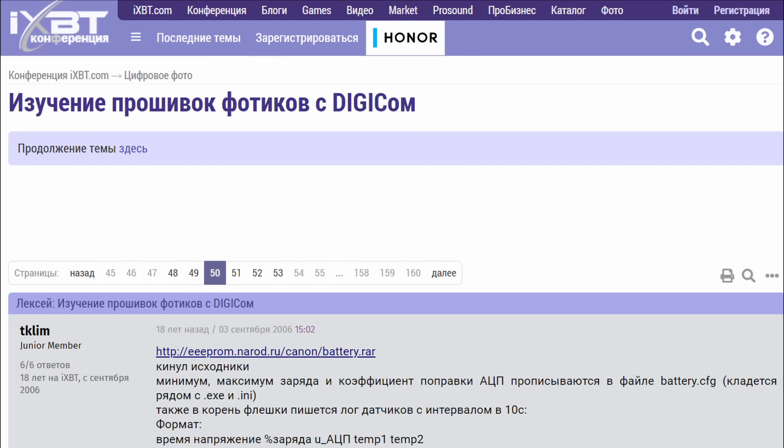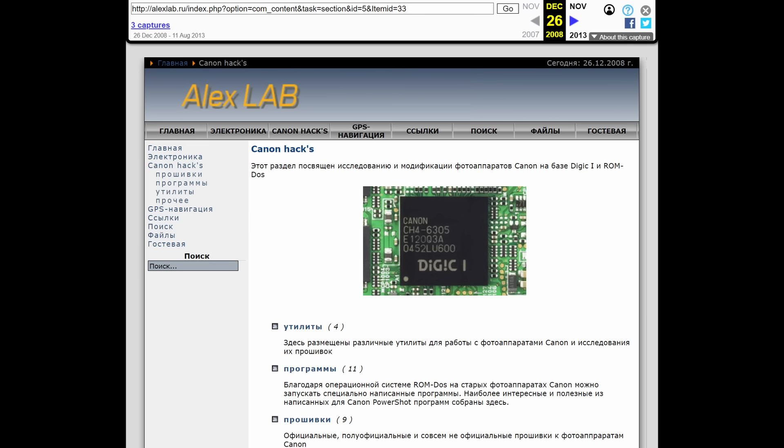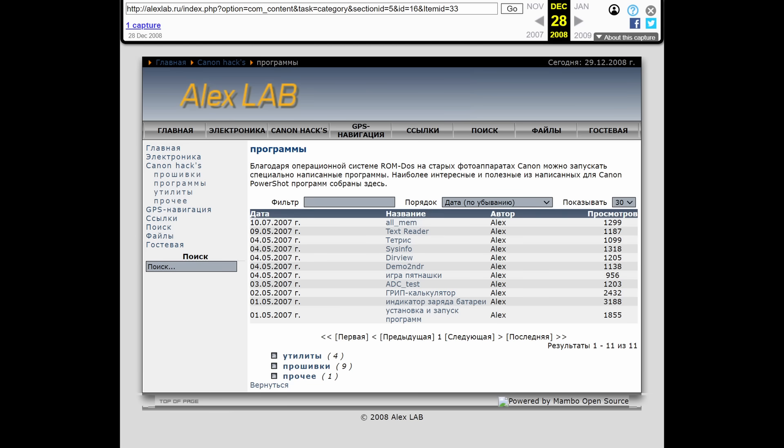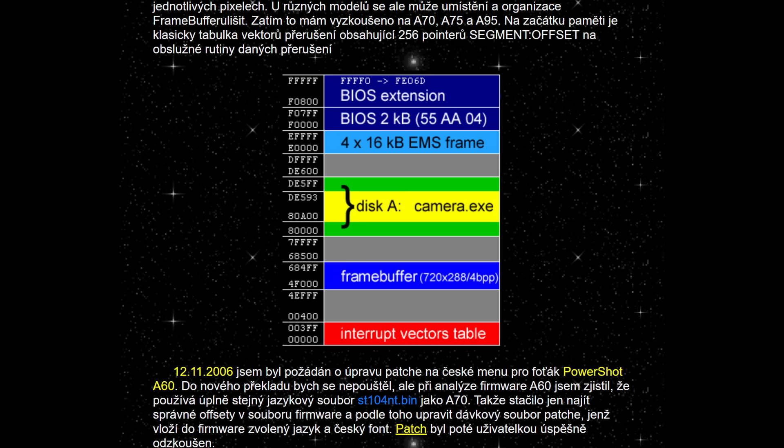Looking through the posts, there are quite a few different links to things people have shared. Unfortunately most of these pages are now gone, but this is where the internet archive comes in extremely handy. They archive not only the pages themselves, but sometimes also the software linked from a web page, including some of the homebrew software made to run on this camera. I also found a page specifically about the PowerShot A70 that's still up today, by Rea, who was big in the Canon modding scene.